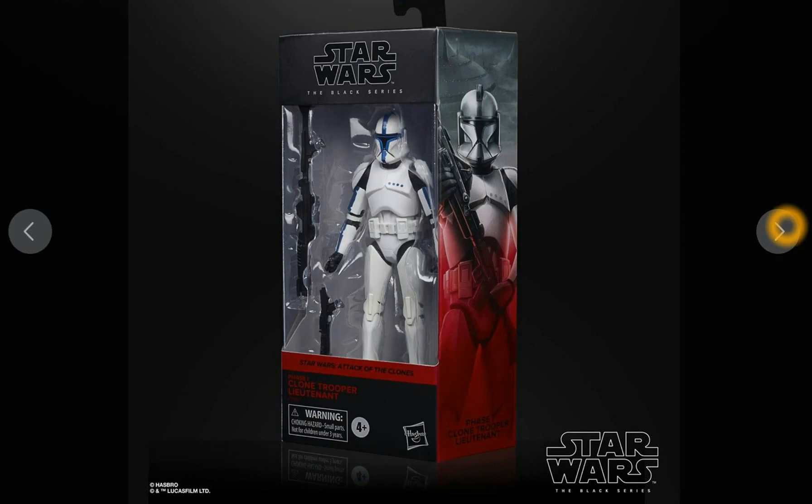Those boxes are just awesome. I'm assuming what's going to happen with the Black Series is that depending on which saga film a figure is from, they're going to display some kind of mural. So I assume we're going to get more Attack of the Clones Black Series figures in this type of packaging, which I love — the red looks awesome.